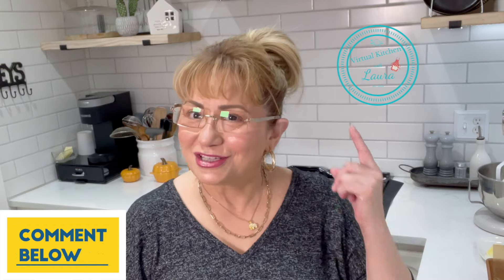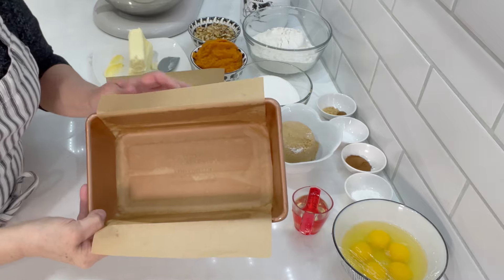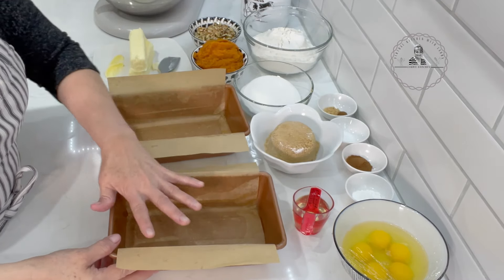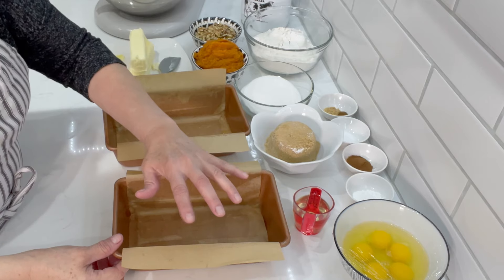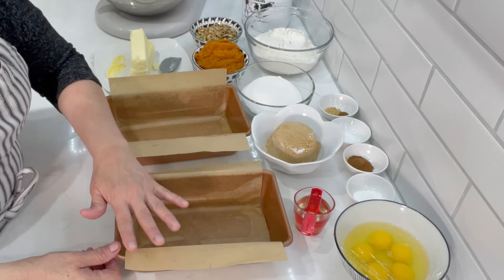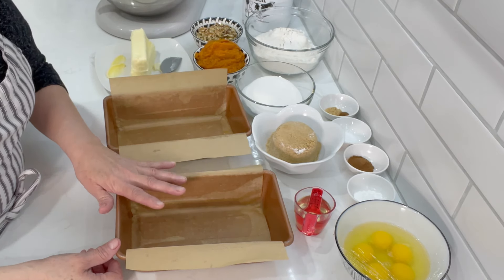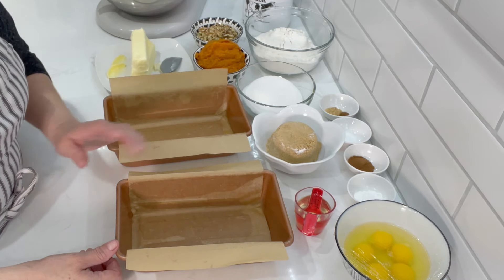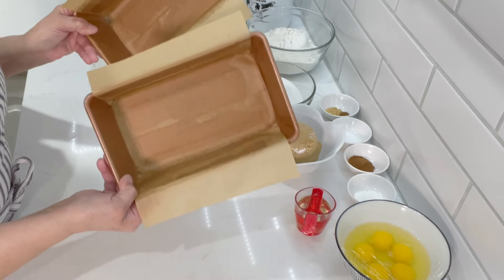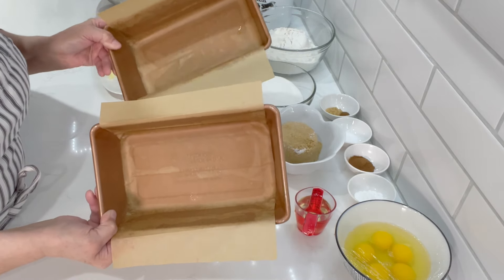Let's jump into the video. I'm going to be making two 8-by-5 pan loaves. The reason I make two is I don't like my cakes too high — I like them lower. It bakes a lot faster and it doesn't dry out the cake from longer baking time like it would if you put the whole thing in one pan. I add some spray and parchment paper to make it easy to get them out after the bake.